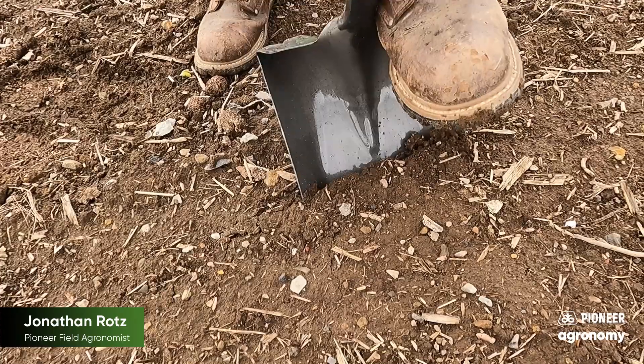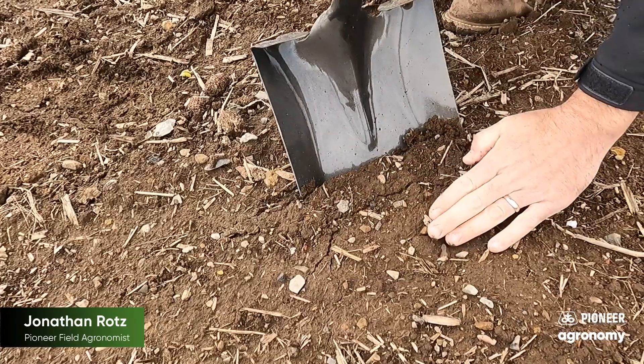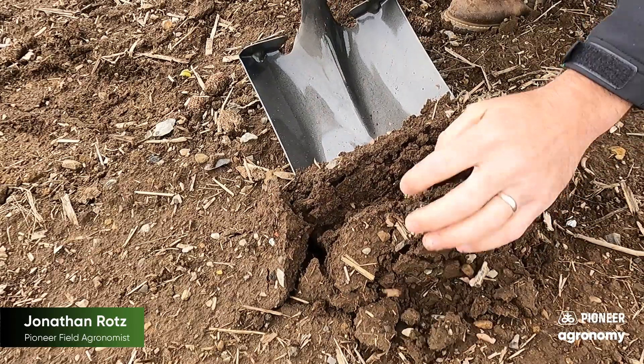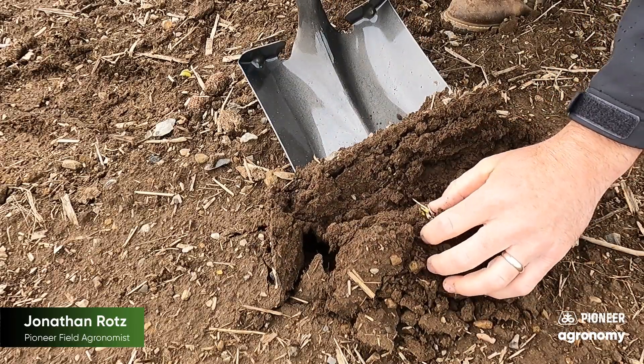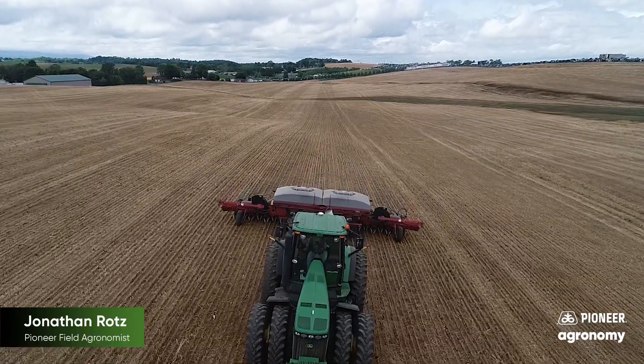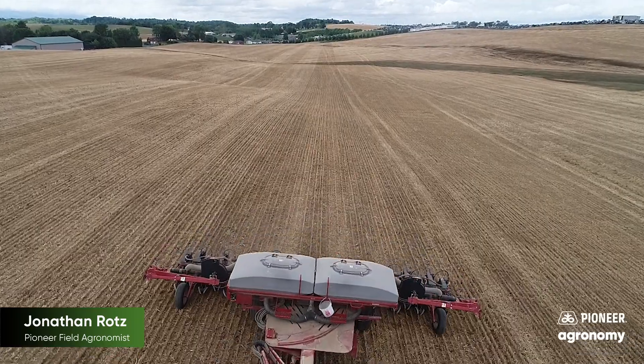You can look at roots. Again, if you have any emergence issues, you can start to diagnose those as well. Hopefully this is helpful. You can utilize this in corn as well as soybeans in order to really take some great notes early season on stand, on any issues you might have, as well as just taking a break and seeing exactly how your planter is working.